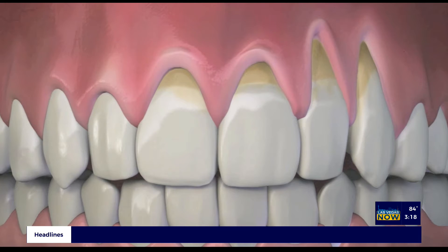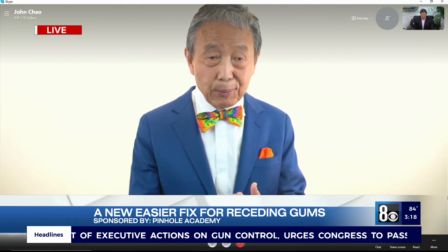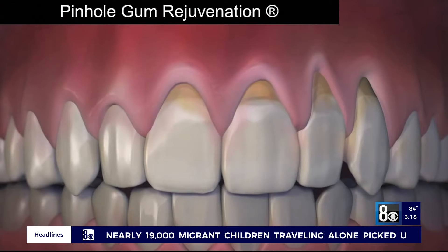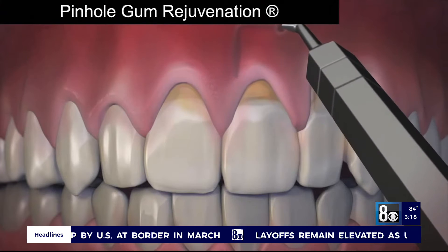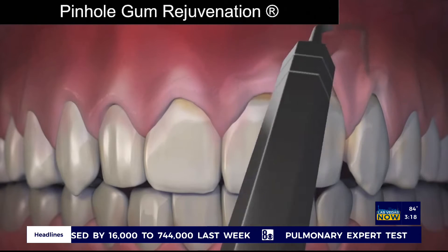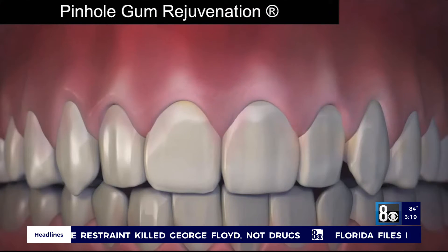So you have this new treatment — it's pinhole gum rejuvenation. How does it work? Pinhole gum rejuvenation is the first minimally invasive treatment for receding gums that requires no scalpels, no stitching, and minimum downtime. The entire procedure is done through tiny pinholes made in the gums. First, the gum is numbed with a local anesthetic, then using special instruments that I designed, a trained dentist frees the gum tissue and guides the gums to cover the exposed roots. The pinholes heal quickly and most patients report little or no pain and virtually no downtime.